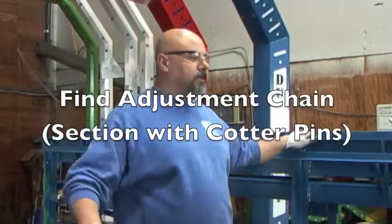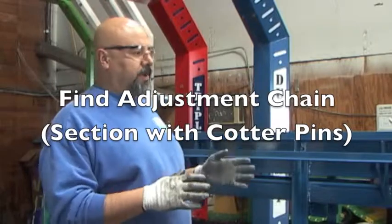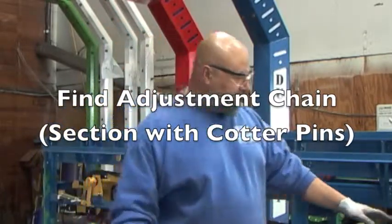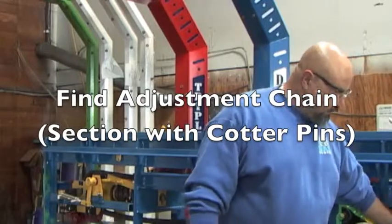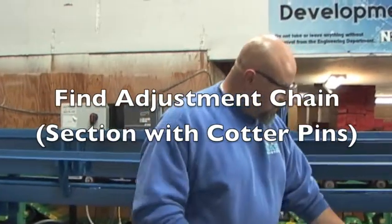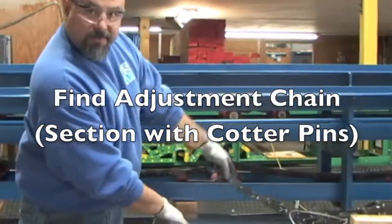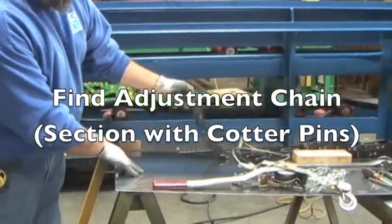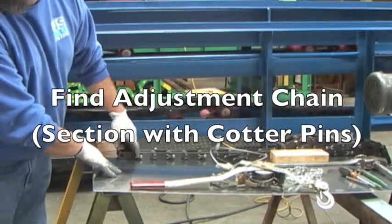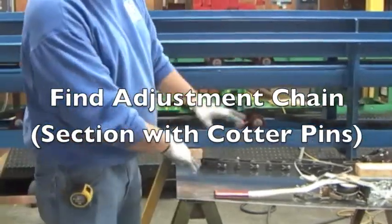One of the things we're going to do right now is on your conveyor — what you want to do is cycle the conveyor chain until you find the link. There's a section of chain, like this one right over here. This conveyor section will have 5 feet of chain that's got cotter pins in every one. That's your adjustment chain.